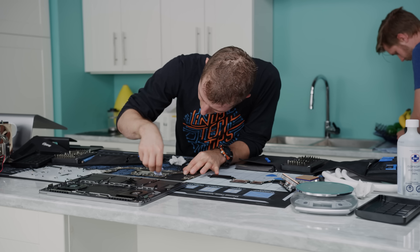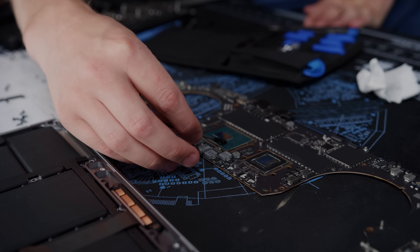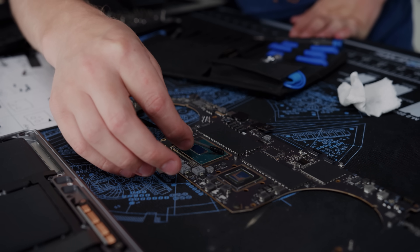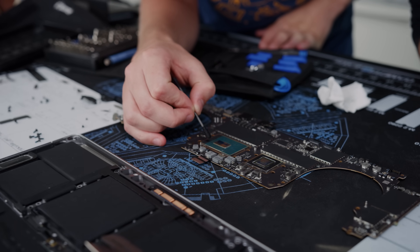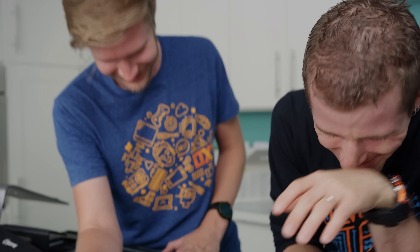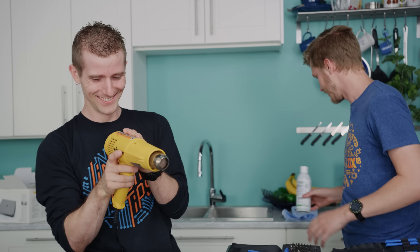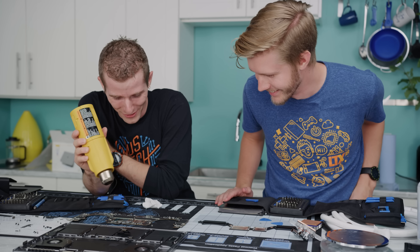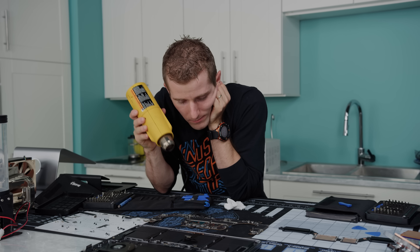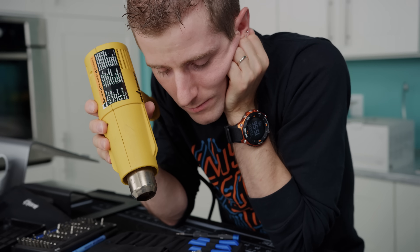So it's conformal coating time. MG Chemicals says you're supposed to do three coats, but we'll probably be fine with one. No components are dying here today. We might want to get the heat gun out to have it dry a bit faster. That moment when people are watching a video on YouTube and they are literally watching us watch paint dry.